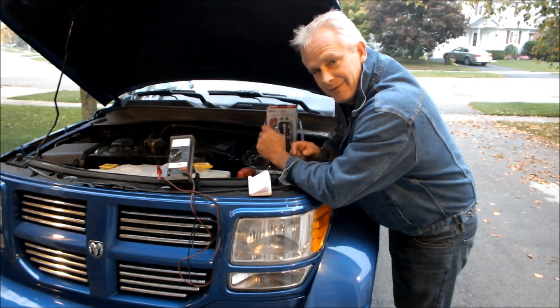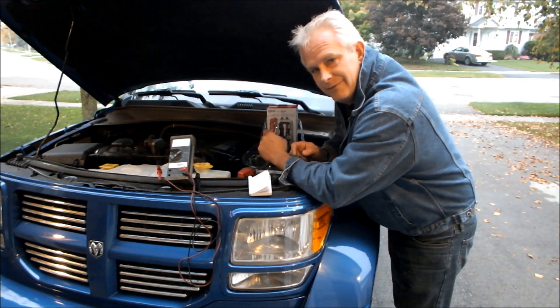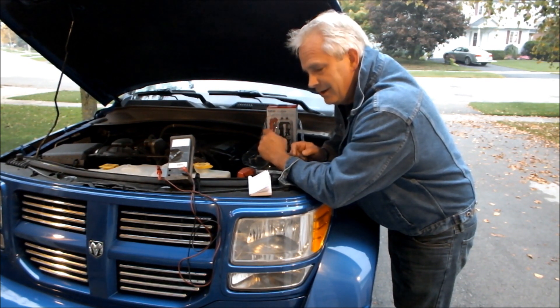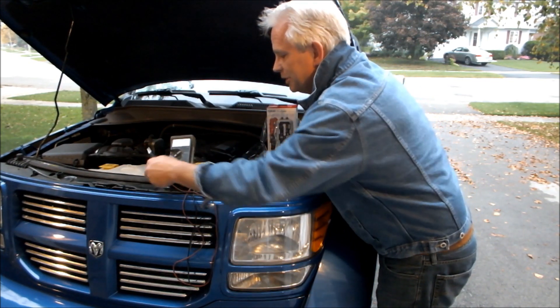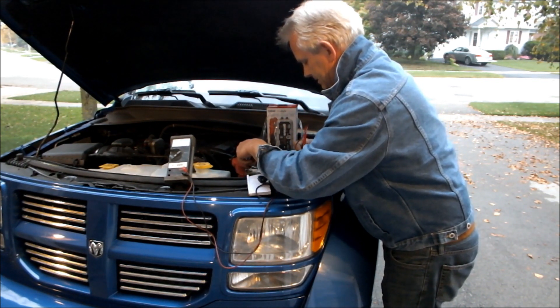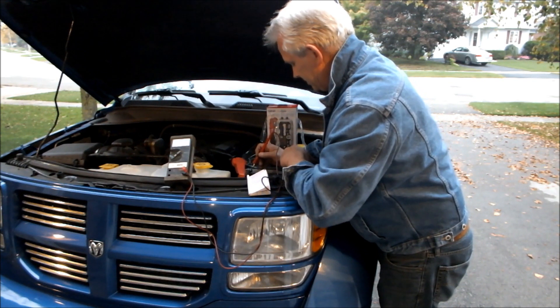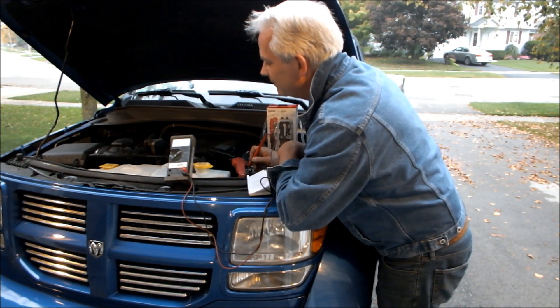I just spent two and a half hours draining the battery on this car. It was in perfect state before — it was at 12.85 volts. I had the headlights on for over two and a half hours. It's now in a condition where the battery won't start. I'm just going to check the voltage before we start: it's got 11.52 volts.